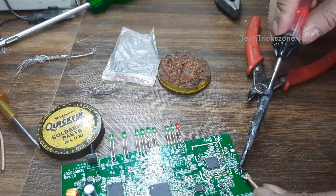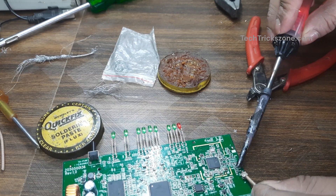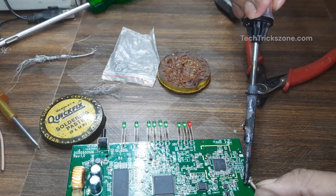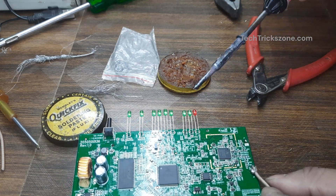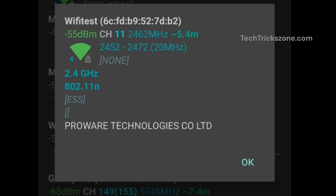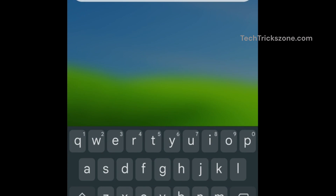Connect your DIY Wi-Fi antenna to your router or Wi-Fi adapter and test the signal. After connecting the antenna, signal strength improved to minus 44 to minus 55 dBm, which means excellent signal connectivity.